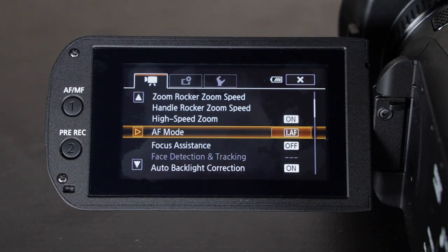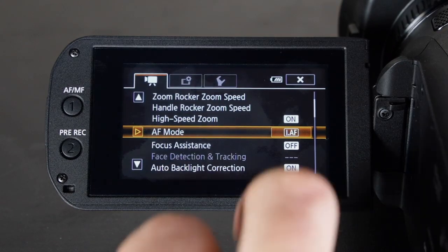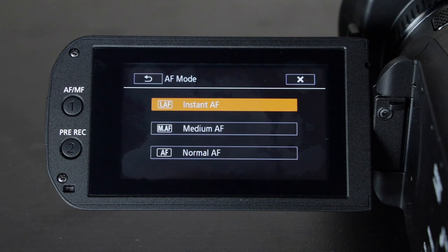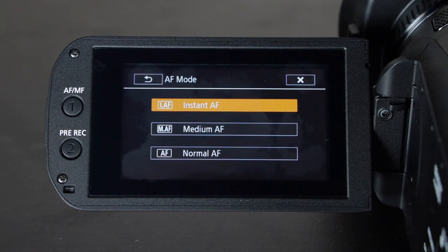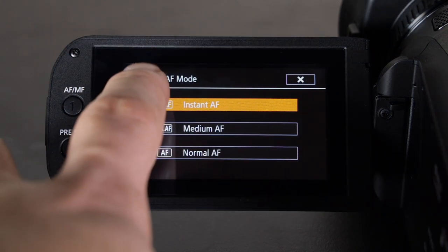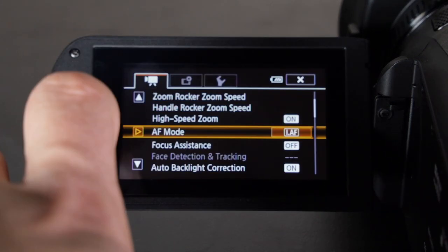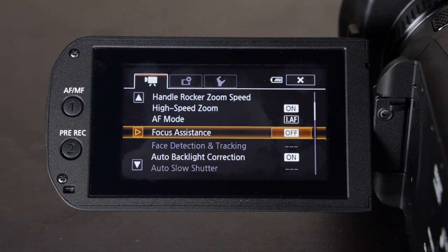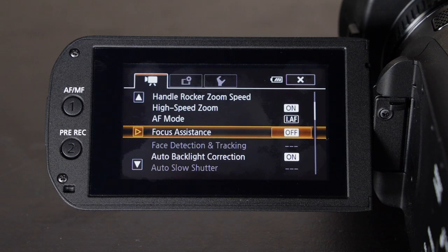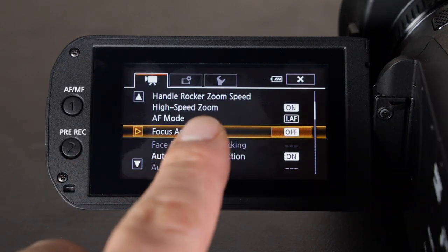The next menu is autofocus mode, and the way I leave mine is on instant autofocus, because these cameras do not have dual pixel autofocus like some of the nicer Canon cameras have. The autofocus is not terrible but it's not as good as dual pixel. I don't use focus assistance — I either use autofocus or manually focus using the ring on the lens.